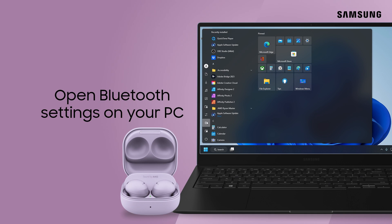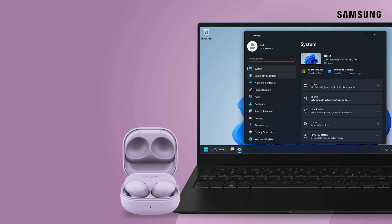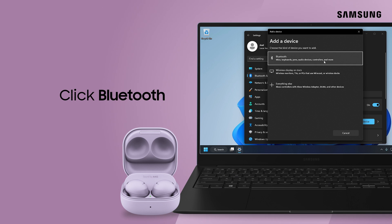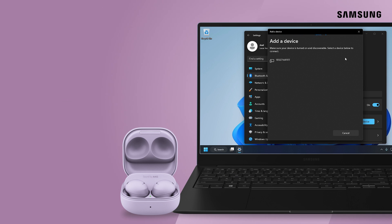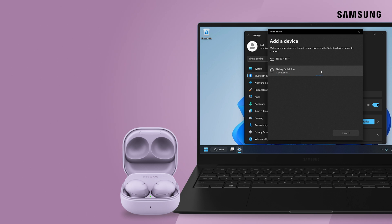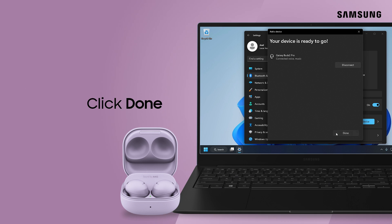Open Bluetooth settings on your PC. Click Add Device. Click Bluetooth. Select your Galaxy Buds. Click Done.